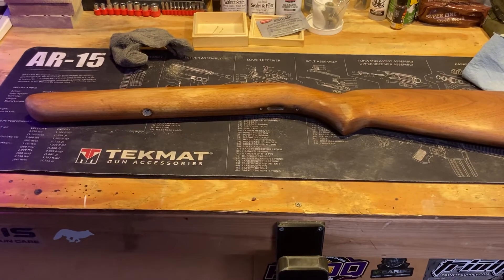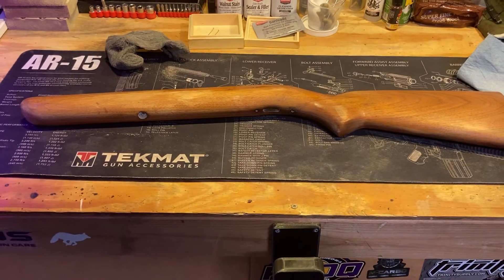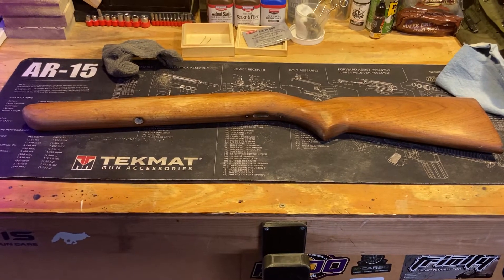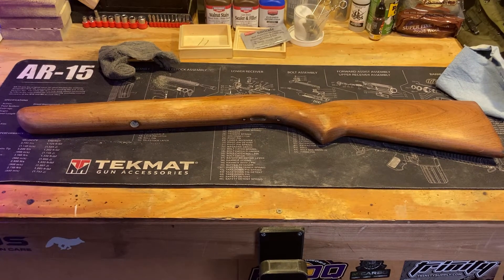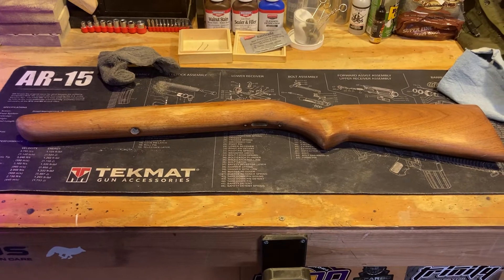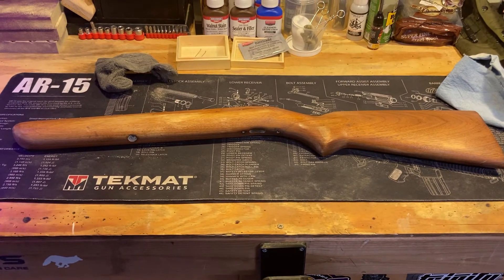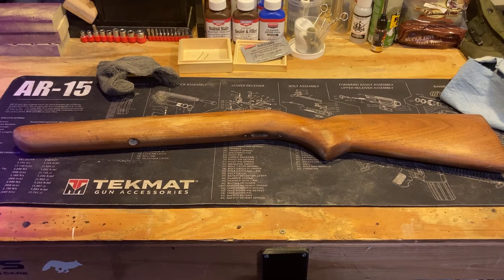Once we get this stained up, we'll reassemble, take it out to the range, and do a function check. Excited to get this back to the customer — just need to hear from you guys on stock color. I'm thinking a dark walnut, but let me know what you think would look good. Alright, thanks, appreciate the support.